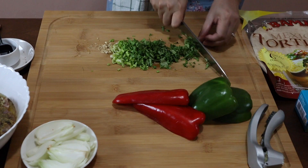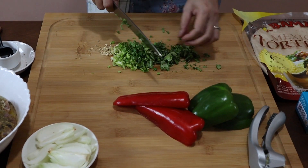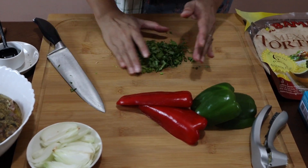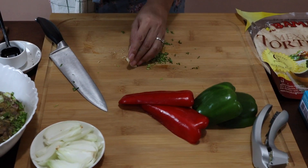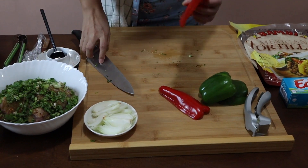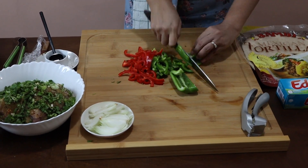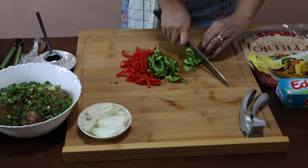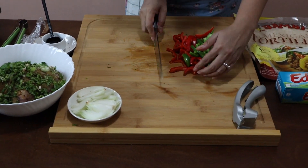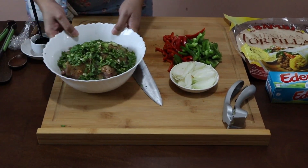The cilantro is very important because it's going to give that authentic Mexican taste to your quesadilla. I'm also going to cut my bell pepper. Let's set this aside — we're going to use that later when we sauté our chicken.